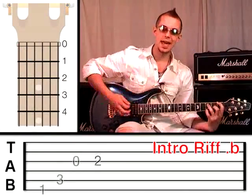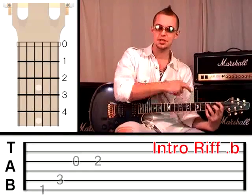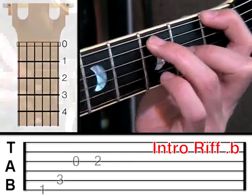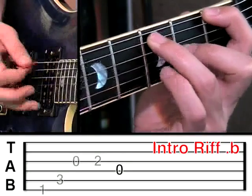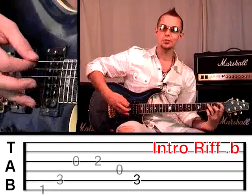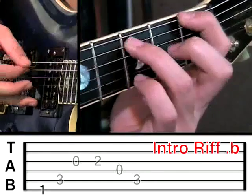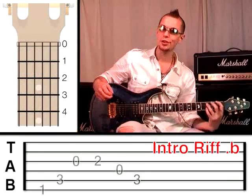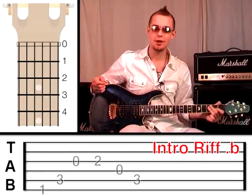Now there are two little bass notes on the end, and you can use the same shape that you've already got on. All you have to do is pluck the fourth string, which is currently open, and then pluck the fifth string, which is already at fret 3. If you join that on the end, it sounds like this. That's quite tough on the fingers, but I think you'll get used to it if you practice.